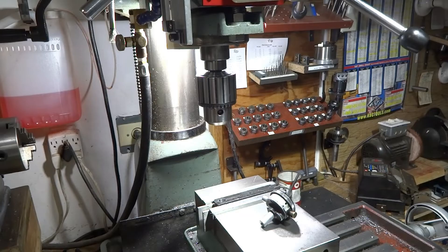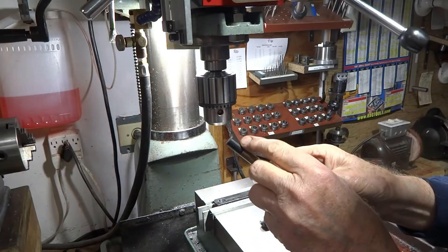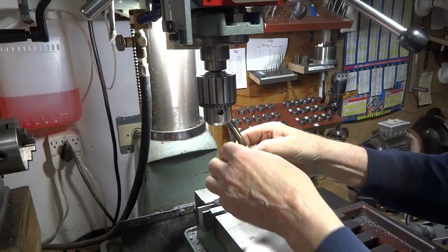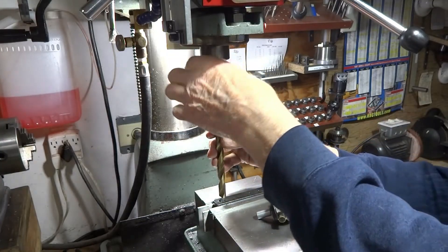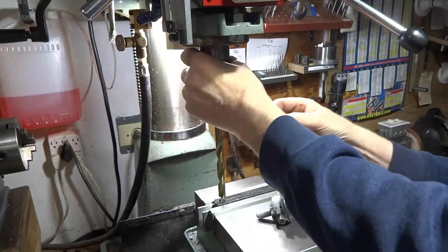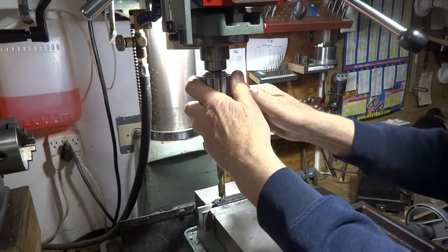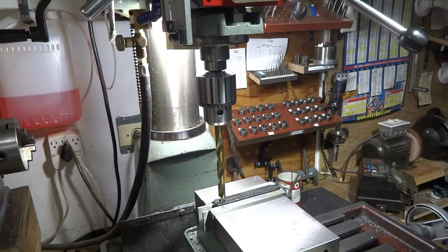If it doesn't work, I have something else in mind. I've taken a piece of electrical tape and taped it just to one side of this drill, in the hopes that I can make it drill a little bit crooked. I haven't put it in very far there into the chuck — tighten that up and see what happens.